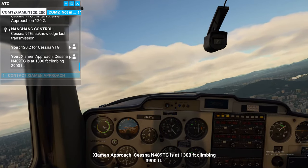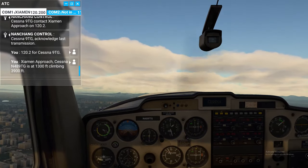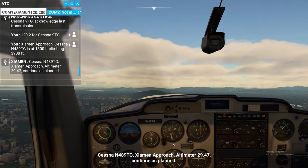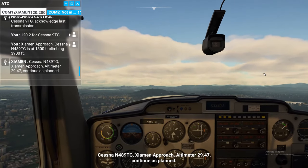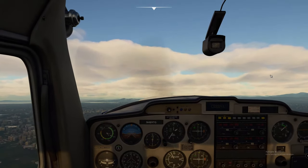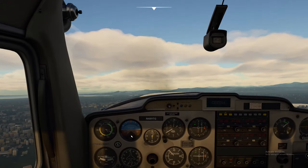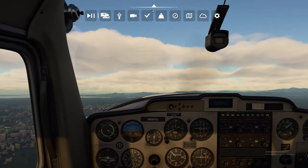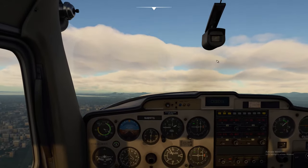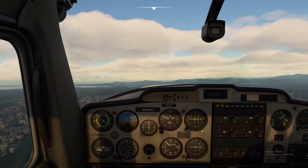Cessna Niner Tango Golf, Xyaman Approach — Cessna Niner 489 Tango Golf is at 1300 feet climbing 3900 feet. Xyaman Approach, altimeter 29.47. Everything looks good so far — we're going to keep our climb trying to keep around 80 knots to get up to 3900 feet. So we're trying to get this back into play right here and we will shortly.